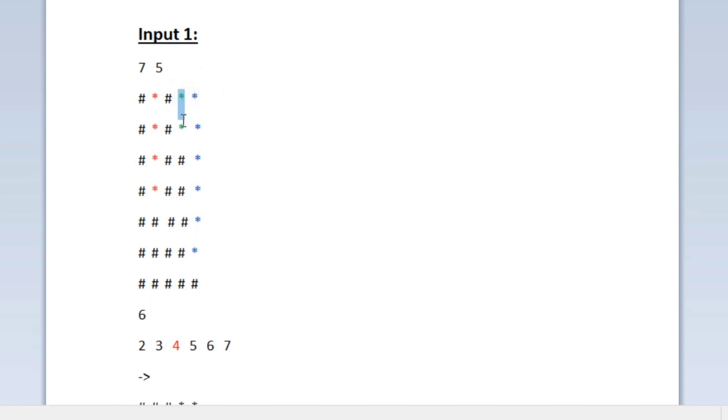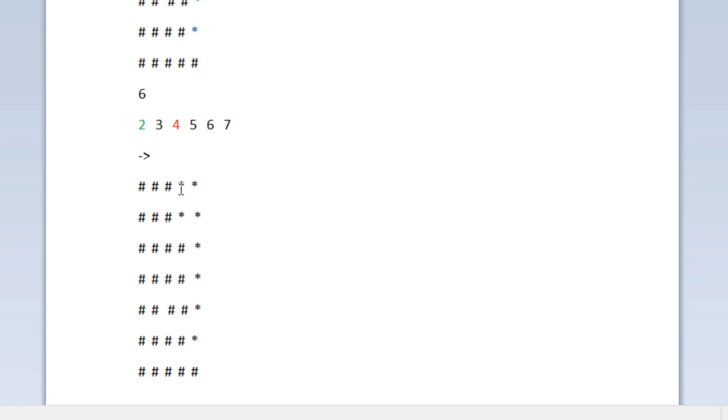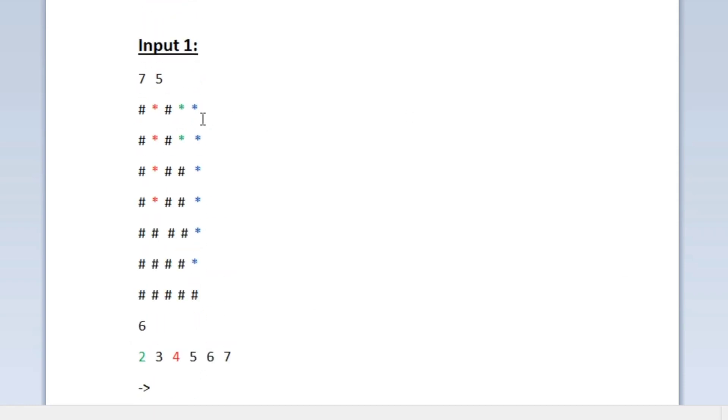The first hole is now filled. Similarly, we fill the second hole, highlighted in green. Its length is two, so we check if we have a wooden stick of length two — the first wooden stick is two, so we use it to fill this hole. We update the output character matrix, replacing the two asterisks with hashtags.